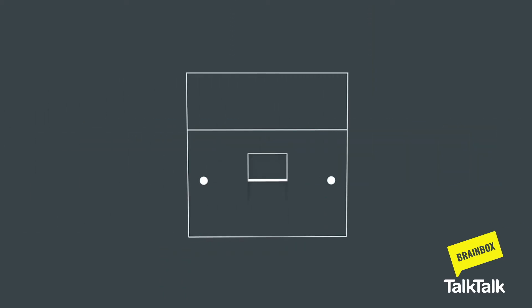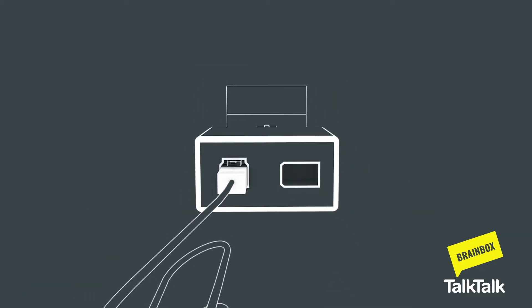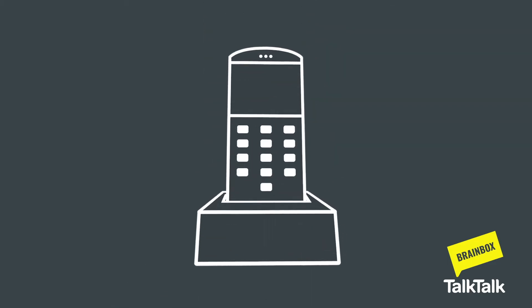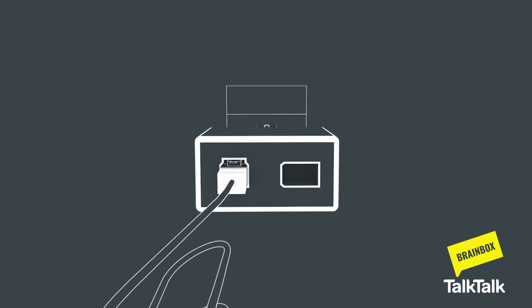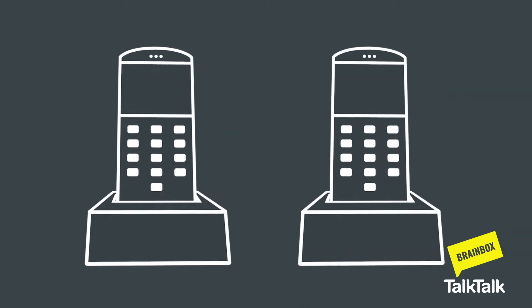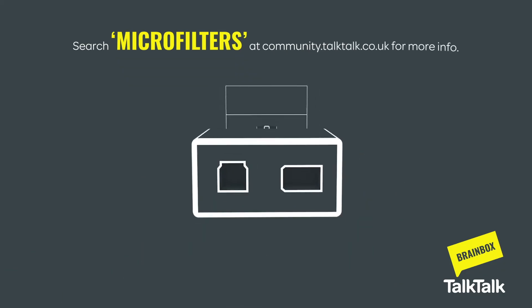First, find your main phone socket, which is where the phone line comes into your home. If your main phone socket has just one port, plug in your microfilter, keeping the grey cable attached. If you are using this socket for your home phone, you can now plug it back into the microfilter. Any additional phones which connect to a phone socket will also need a microfilter.